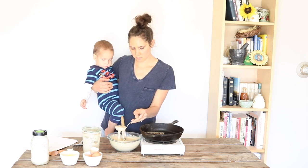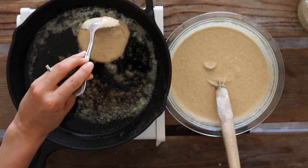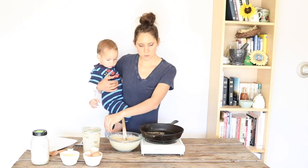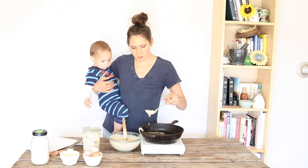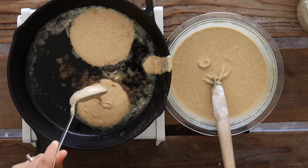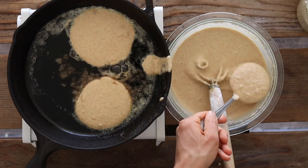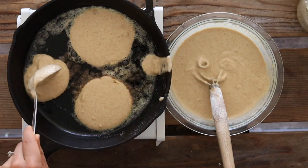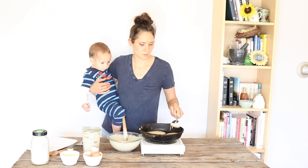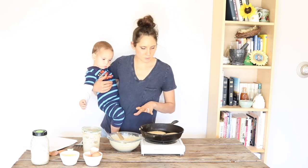I usually start with the cast iron skillet on about medium-high heat, and then as it heats up I find that I gradually need to turn it down to medium, and then I'll usually turn it down again to just below medium. Then we'll let these cook.